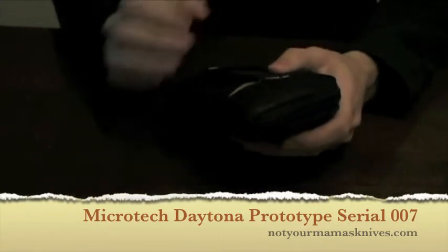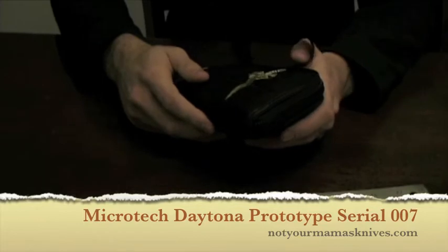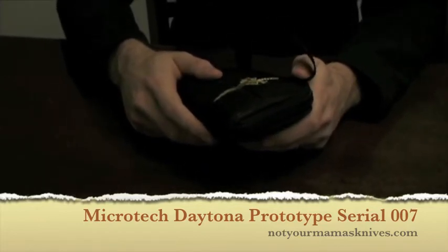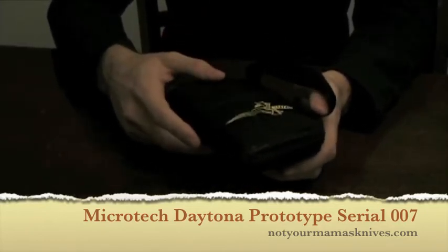Hi, this is Jared with NotYourMamasKnives.com. Today we are continuing to review those knives purchased from the collection. If you don't know what that means, you can look at some of the other reviews I've done today. These are knives that we purchased and we're releasing for Christmas of 2009.